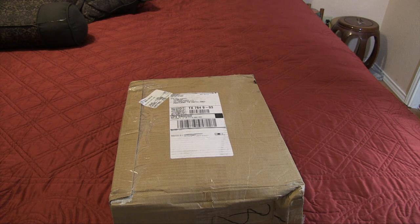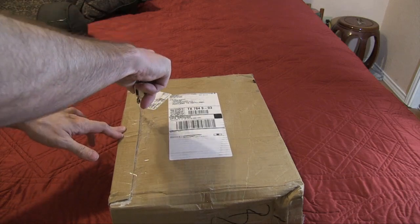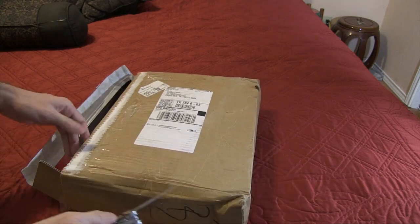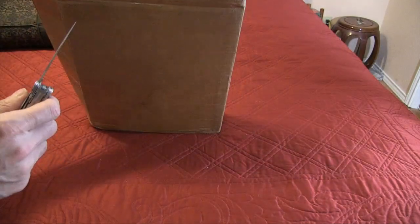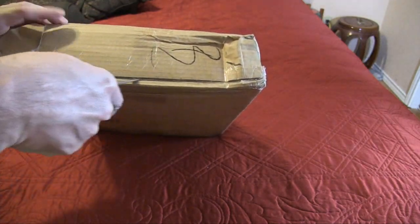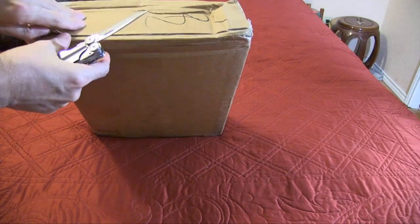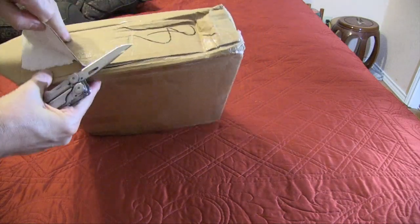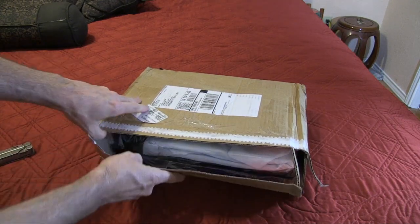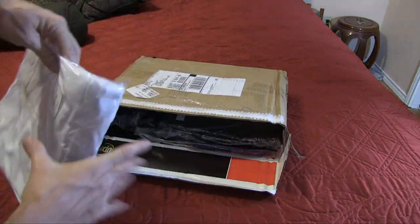Making sure everything is in here. Hopefully I don't cut myself — that would really suck. Anyway, I believe this is the shirt right here.